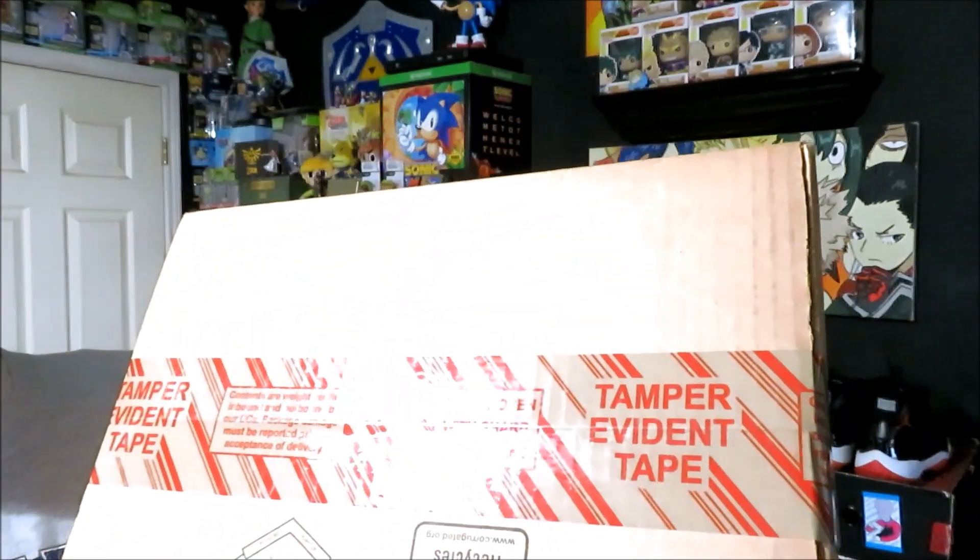Without further ado, let's go ahead and open it up. I don't have a regular knife, but I do have a Swiss army knife, so this is what I'll be using to open it. Even though the package clearly says do not open with a sharp instrument, this is all I've got.